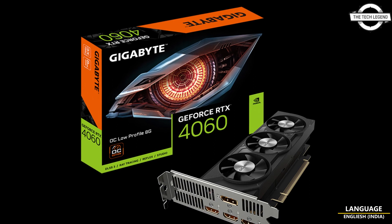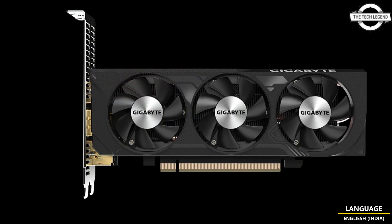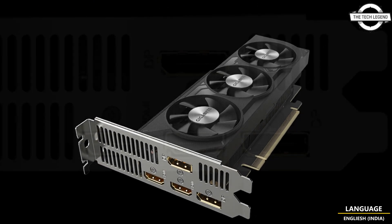Hello friends, welcome to the Tech Legend channel. Today we will talk about the Gigabyte GeForce RTX 4060 low profile graphics card, which comes with three fans and an OC variant.